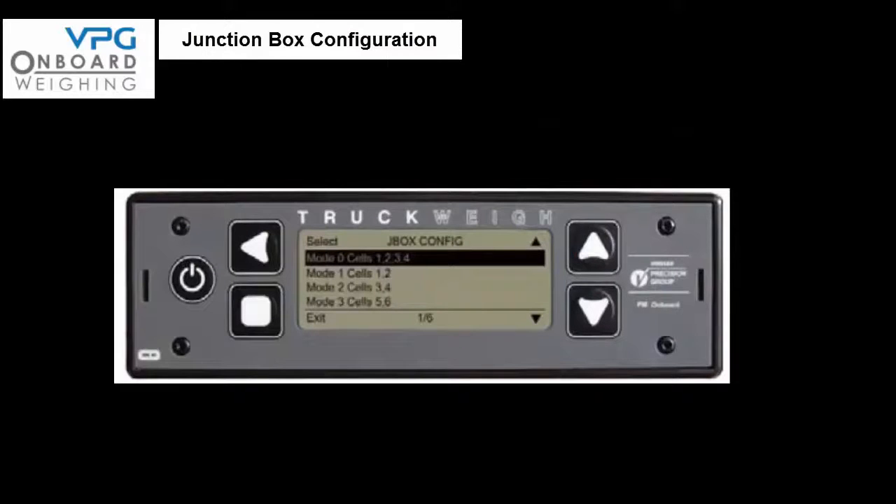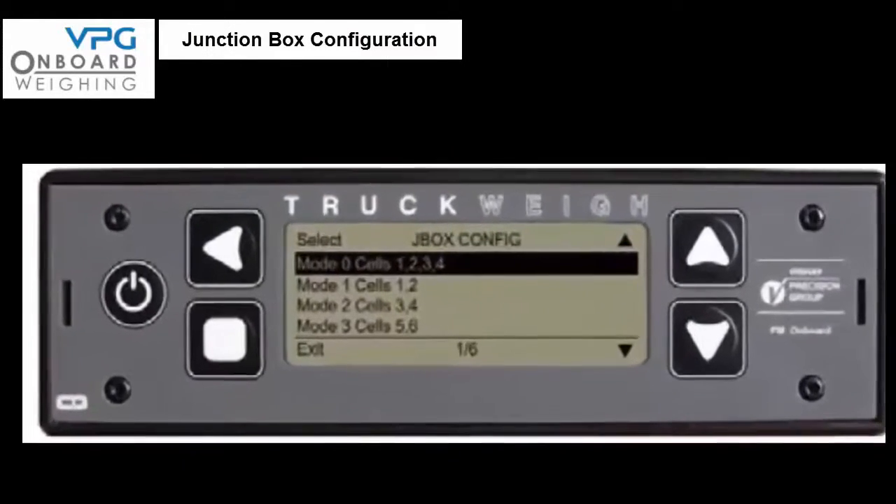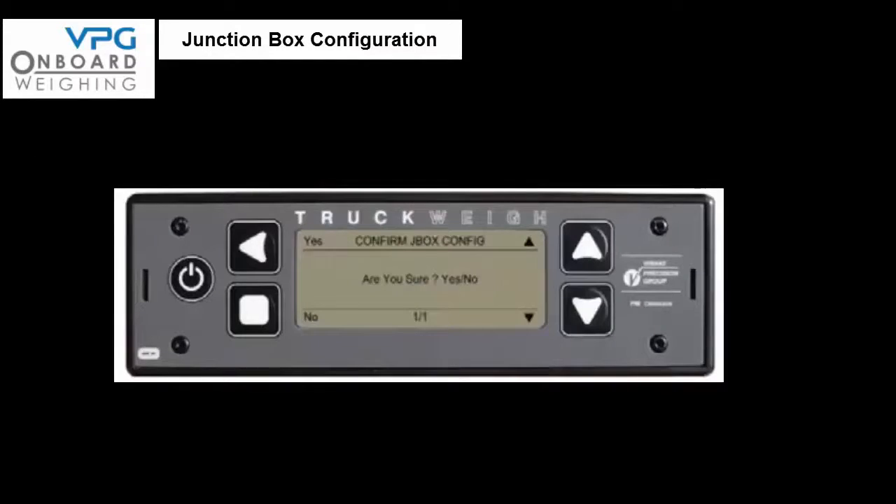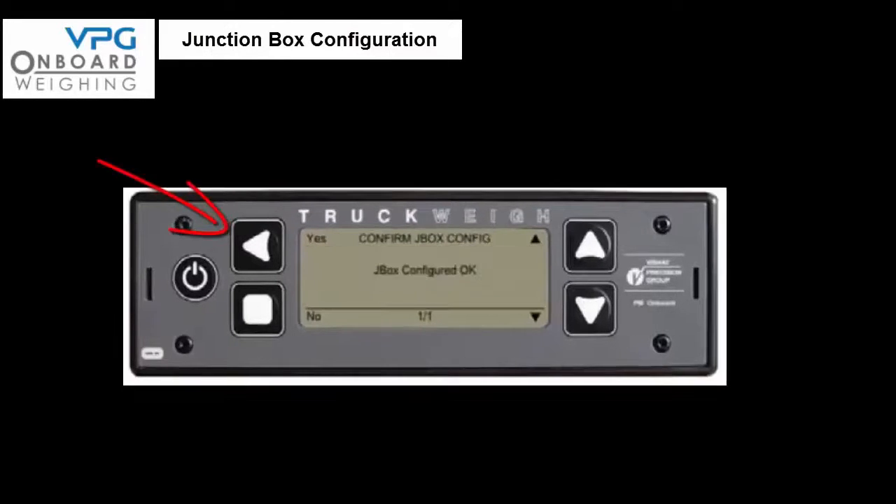Scroll the cursor down to J box config and select it. Plug in the signal cable from the first junction box into the meter and scroll down to mode 0, cells 1, 2, 3, 4 and press the select button. The meter prompts 'are you sure?' — press yes. The screen should now say 'junction box confirmed ok' — press yes.